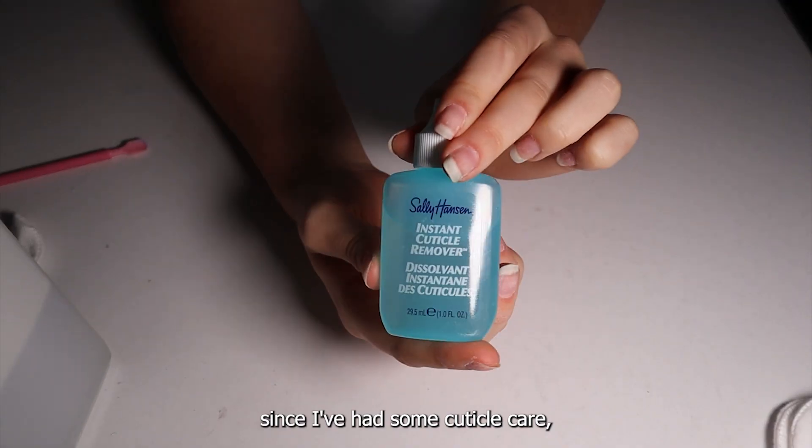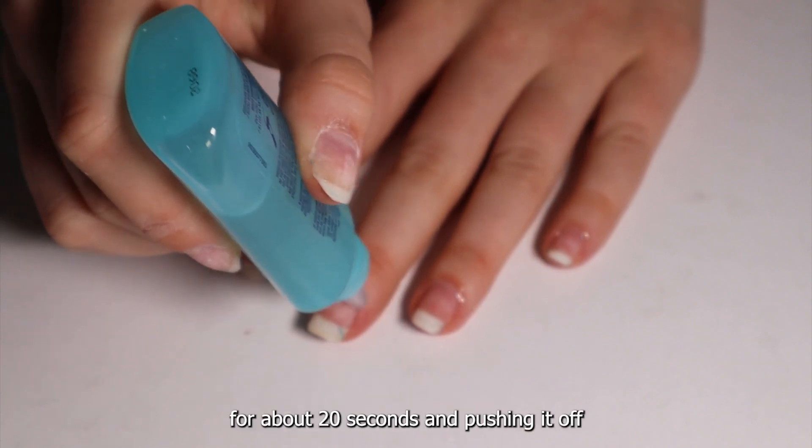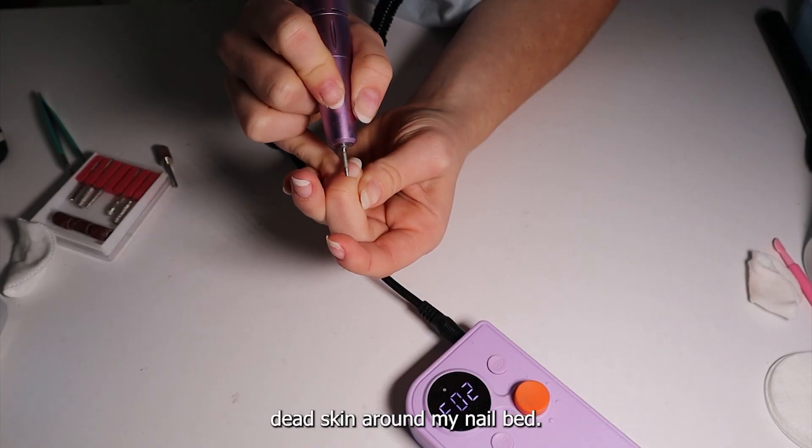It's been a while since I've had some cuticle care, so I'm going with some remover and letting it sit for about 20 seconds, pushing it off with my cuticle pusher before using the pointy bit and shaving off the rest of the dead skin around my nail bed.